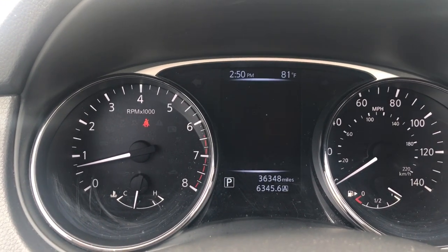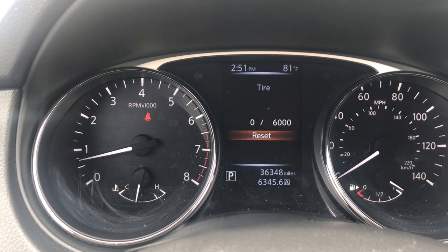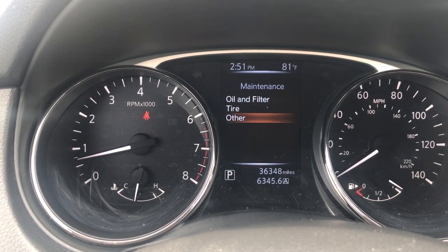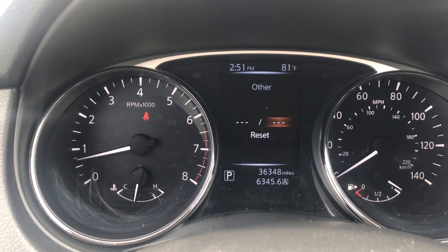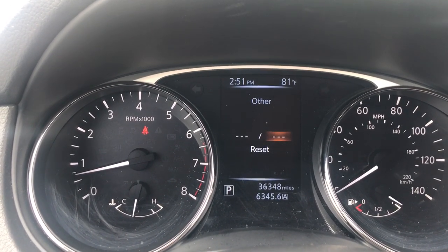Same thing for the tire maintenance. You'll also see 'other,' which is not set from the factory, but if you have some sort of mileage-based service you'd like to be reminded of, you can set this accordingly.